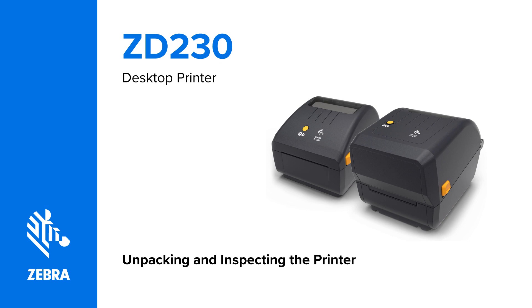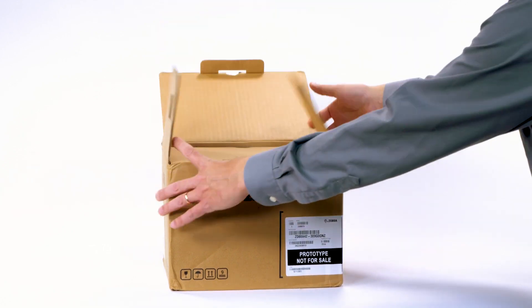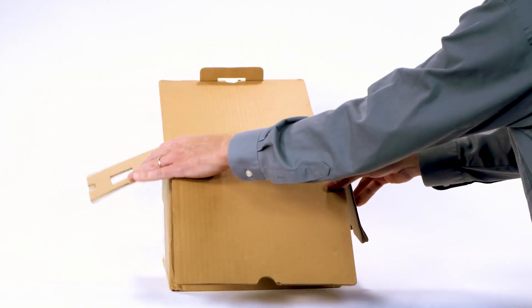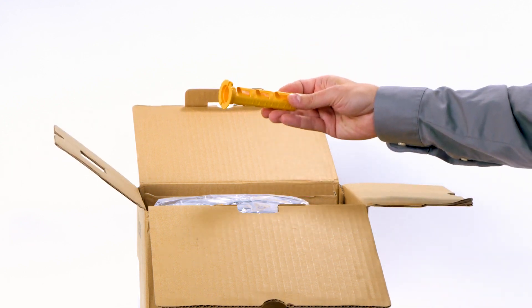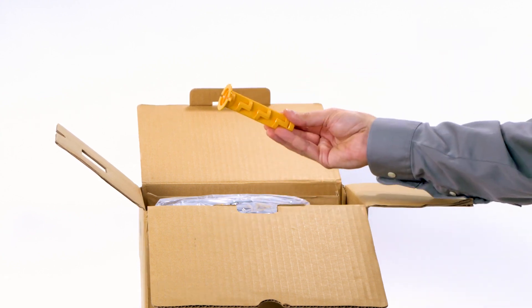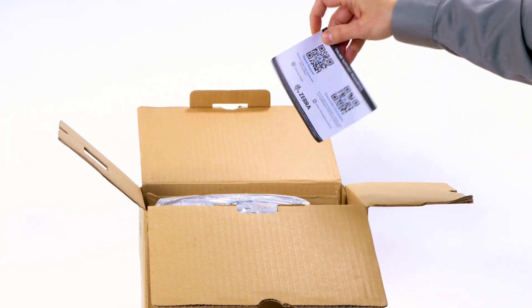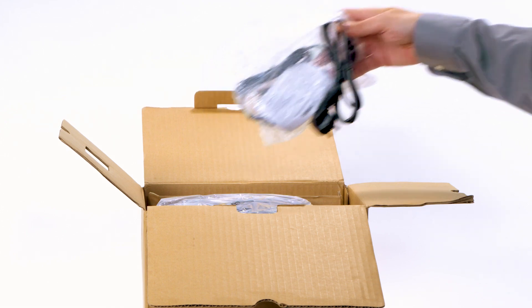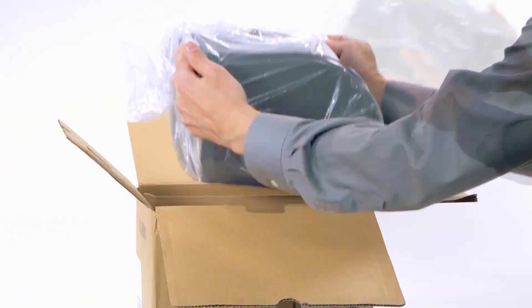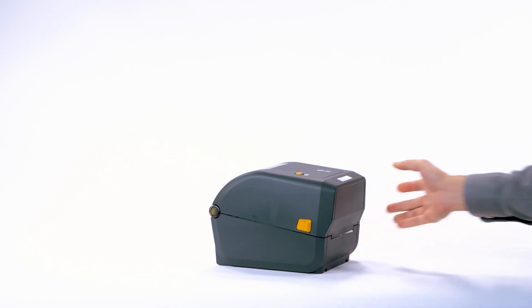Unpacking and inspecting the printer. Open the packaging. Remove the ribbon cores and ribbon core adapters. Remove the USB cable. Remove the online support resources card. Remove the power supply. Remove the printer. Remove the printer from the bag. Remove the protective tape.